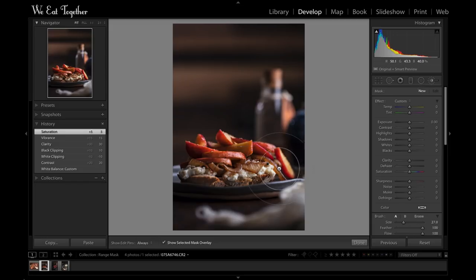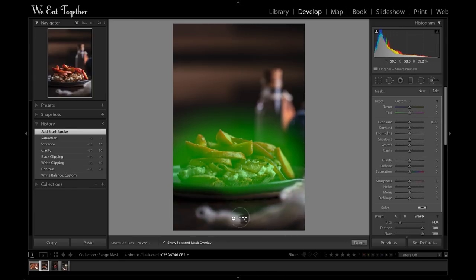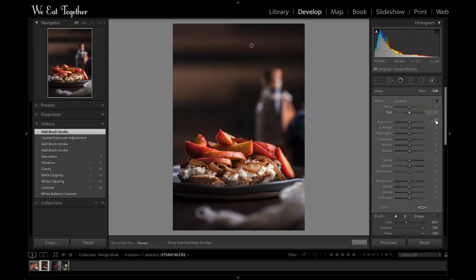Now I'll move over to the brush tool — press K on my keyboard — and create a new brush to increase the brightness of just this beautiful onion-cheese-apple stacker. I like the background as it is pretty much, but I'll probably lay down another brush just to darken up the corners and bring the attention back to my subject.